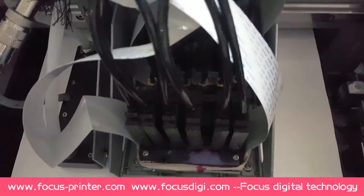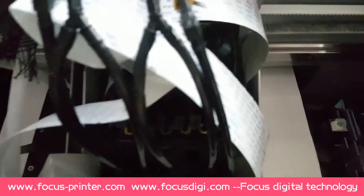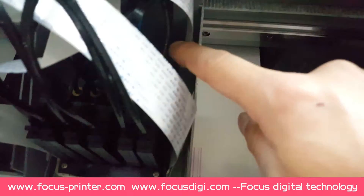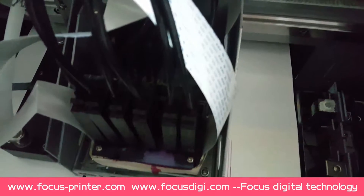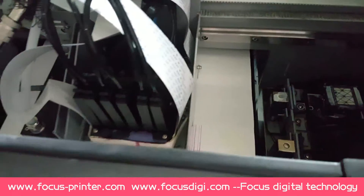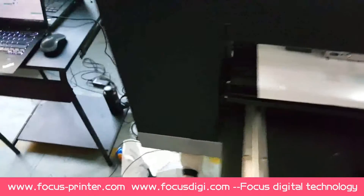We can adjust only one print head. We take the white print head as the standard - do not move it. We only need to adjust the color print head using these two screws to adjust the print head vertical. After adjusting, use a screwdriver to adjust.